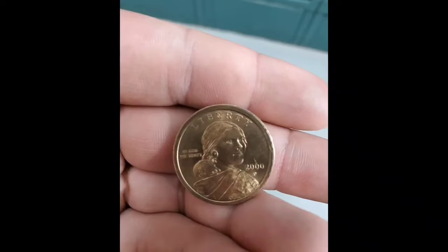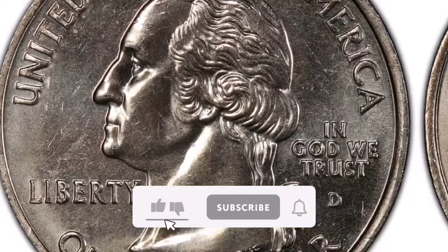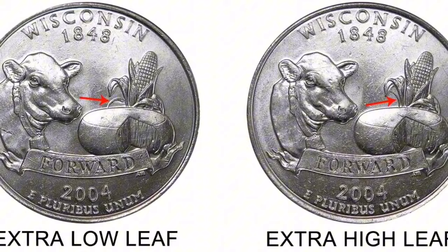Today, I'm going to tell you about a coin that is much more valuable than it was when it was initially released — the 2004 Wisconsin Quarter of a certain edition. Be sure to hit the bell and subscribe so you don't miss any future videos. A particular variation of the Wisconsin State Quarter dollar produced in 2004 at the Denver Mint is known as the 2004-D Wisconsin Quarter Extra Leaf Low Business Strike.